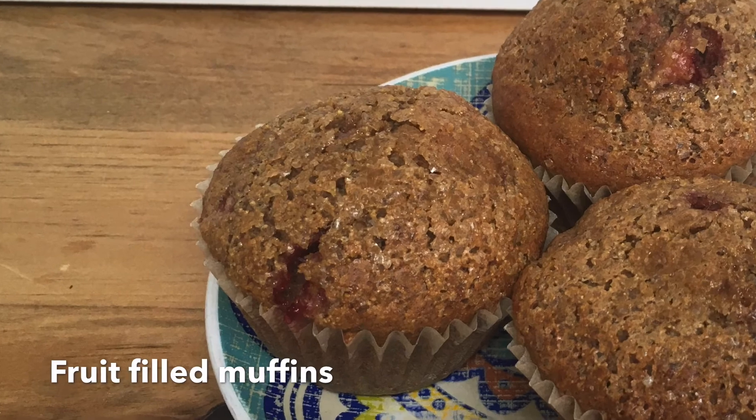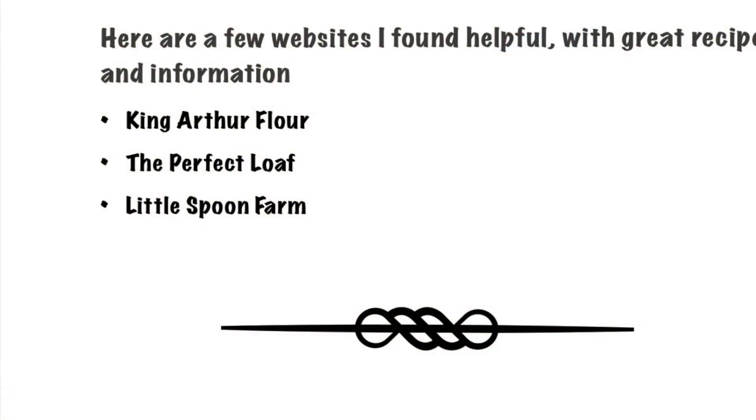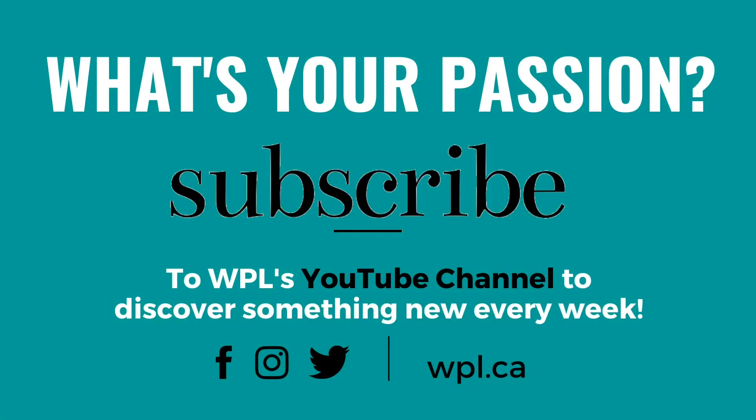I hope your sourdough is as delicious and as fulfilling as mine was. Thanks for watching. Check out WPL's website for more information on great programs happening. Thanks again.